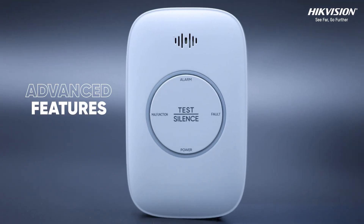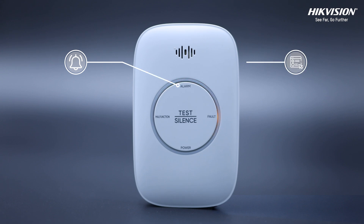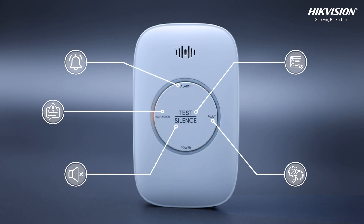The gas detector is packed with advanced features, supporting multiple functions, including alarm, test, silence, fault and malfunction indicators.